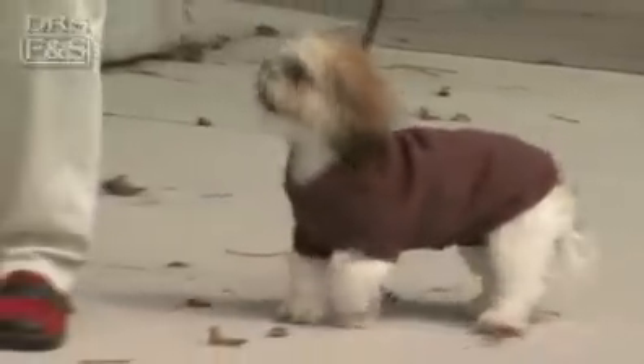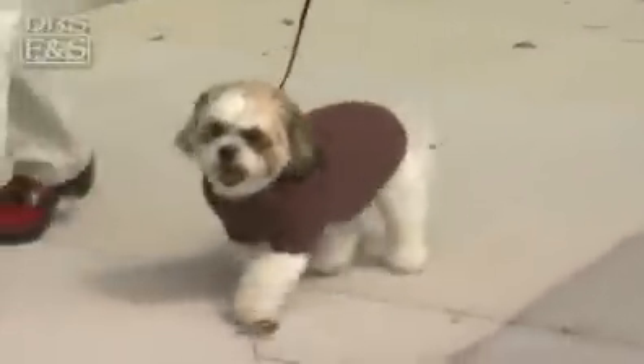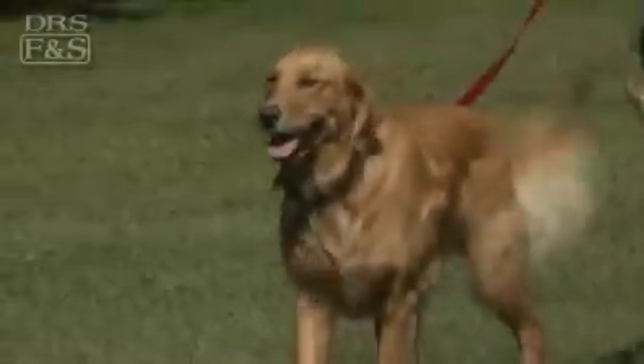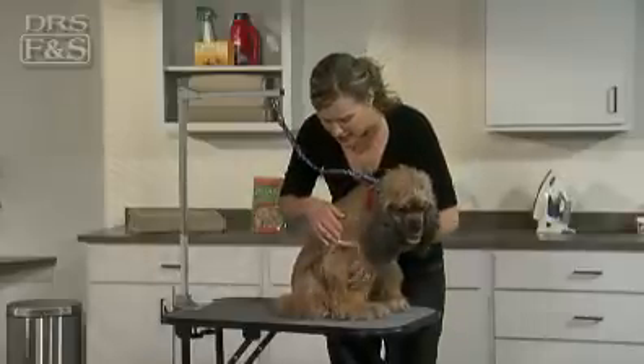Everyday activities can cause small tangles in your pet's coat. Left ungroomed, these tangles can turn into difficult to remove mats. Hair matting pulls on your pet's skin, causing discomfort. Mats also prevent the skin from breathing and can develop into painful hot spots.